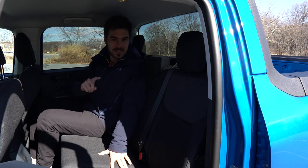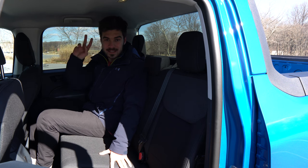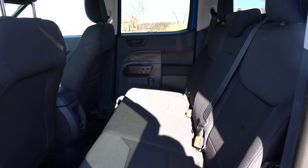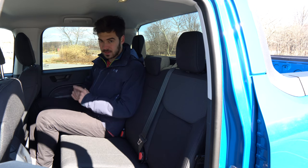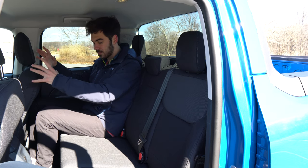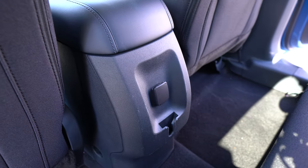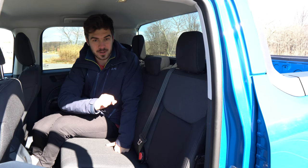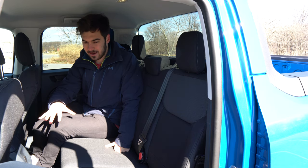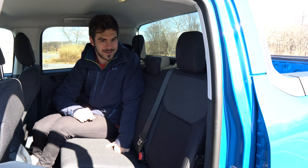One of the biggest selling points of this vehicle is the rear area. Along with the hybrid powertrain, the rear crew cab space is a top reason to buy this truck. You can easily fit four six-foot-tall adults — headroom and legroom are both plentiful, with enough room for a six-foot adult to sit behind another six-foot adult. For a twenty thousand dollar pickup truck, that is absolutely remarkable, and rear passengers are going to be happy with the comfortable seats.